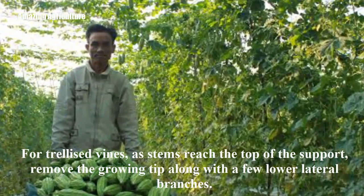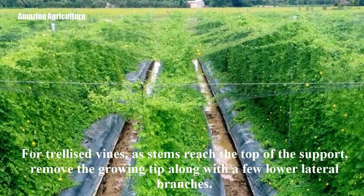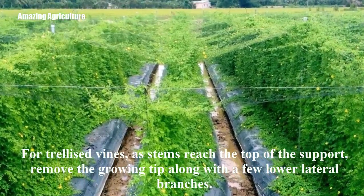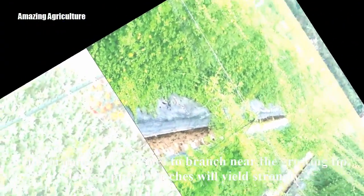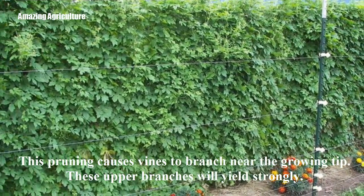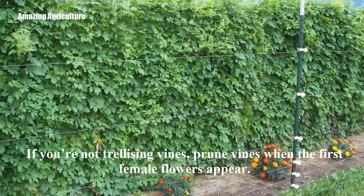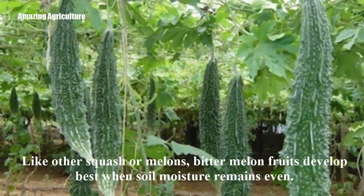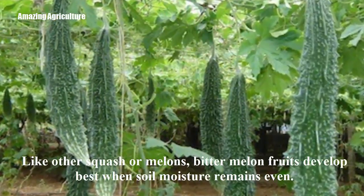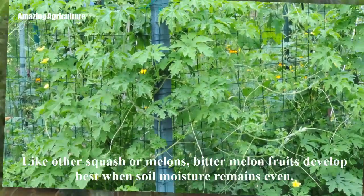For trellised vines, as stems reach the top of the support, remove the growing tip along with a few lower lateral branches. This pruning causes vines to branch near the growing tip, and these upper branches will yield strongly. If you're not trellising vines, prune vines when the first female flowers appear. Keep soil consistently moist. Like other squash or melons, bitter melon fruits develop best when soil moisture remains even.